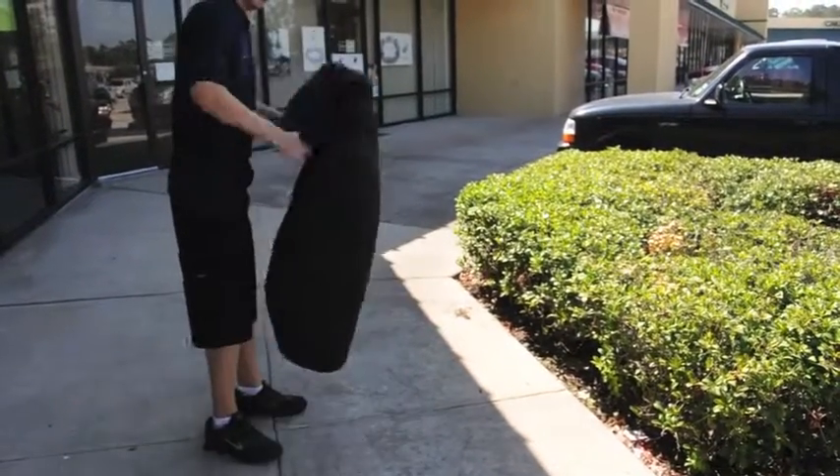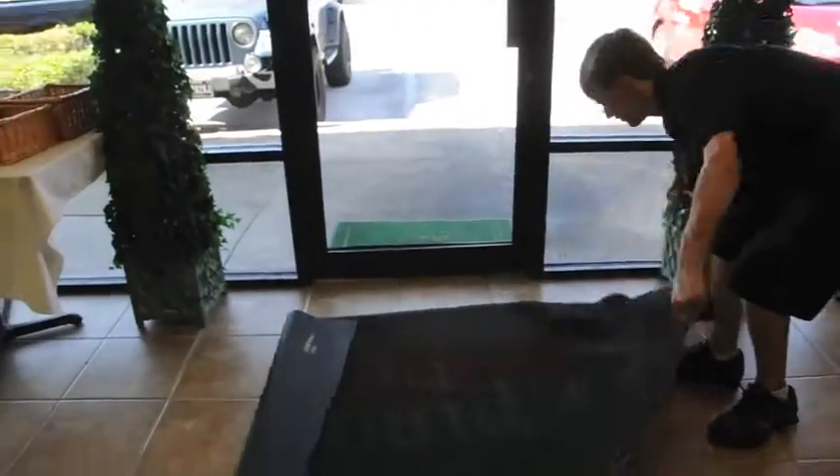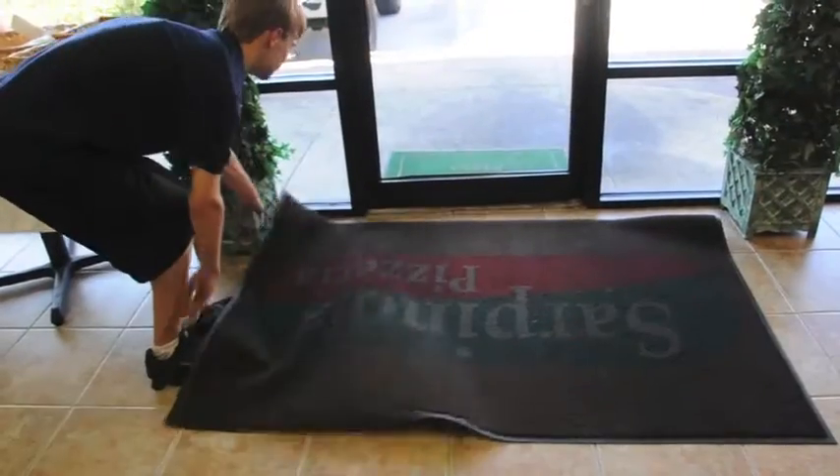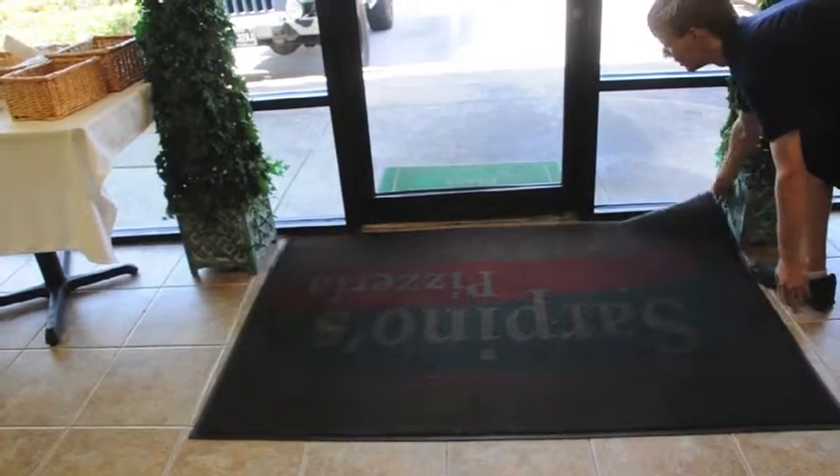And then put it back into the spot where it was. We want the rug to be facing so that you can see it when you walk into the store.